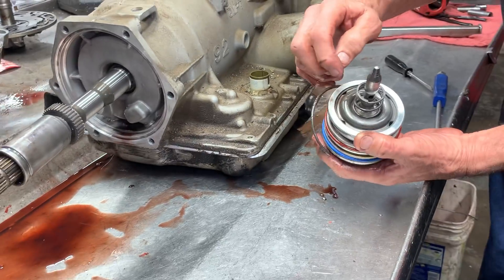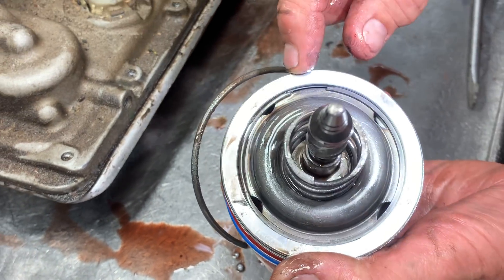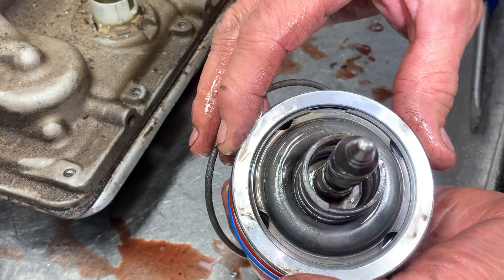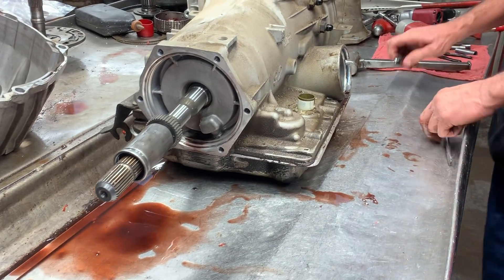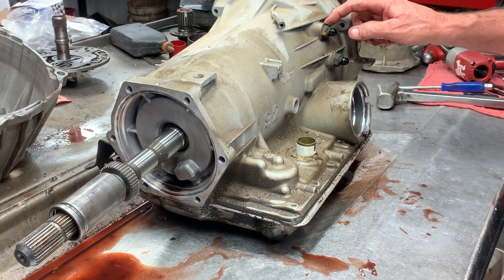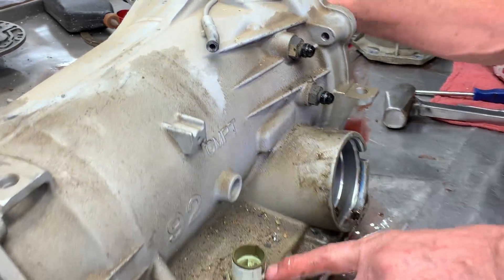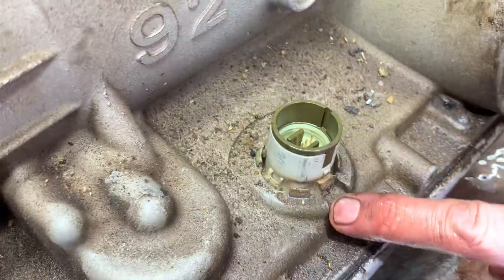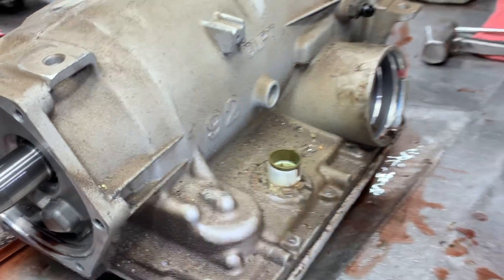They did do some fancy grinding here — we see this on some builders out there. If it's a high horsepower one, I'll do it; other than that, we don't ever do that. It does have some aftermarket fittings here, nothing special. It does have the green, gray, and brown connector right here, which tells me it's got an input speed sensor in it.